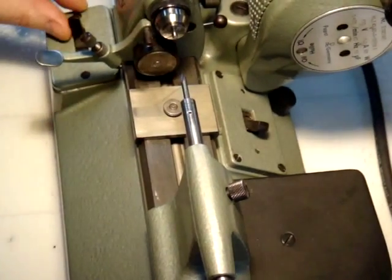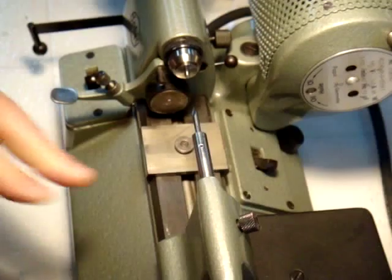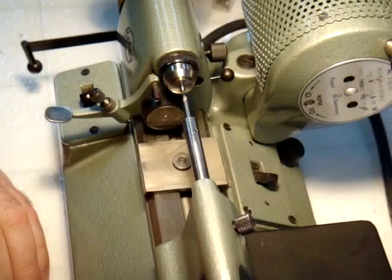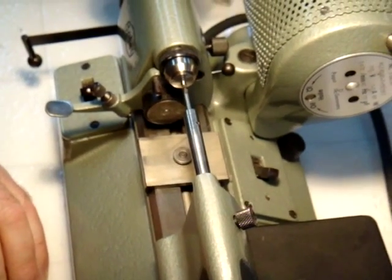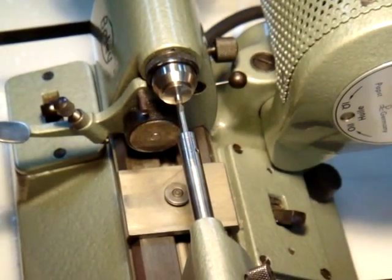We'll turn on the lathe. The stock has already been prepared — it has a smooth clean end. Push the runner into the stock and it will begin to create the center hole for drilling.